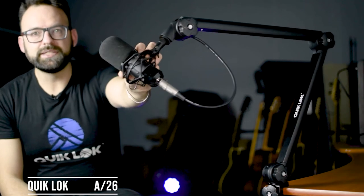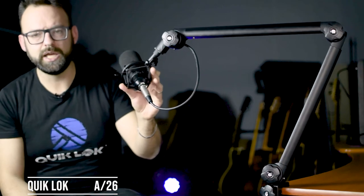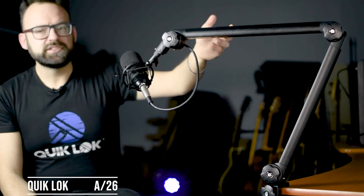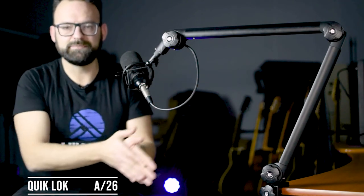It can rotate 360 degrees and will hold your microphone very steady in any position. The boom arm segments are 50 centimeters long, which gives you that little bit of extra reach you need for the right placement.